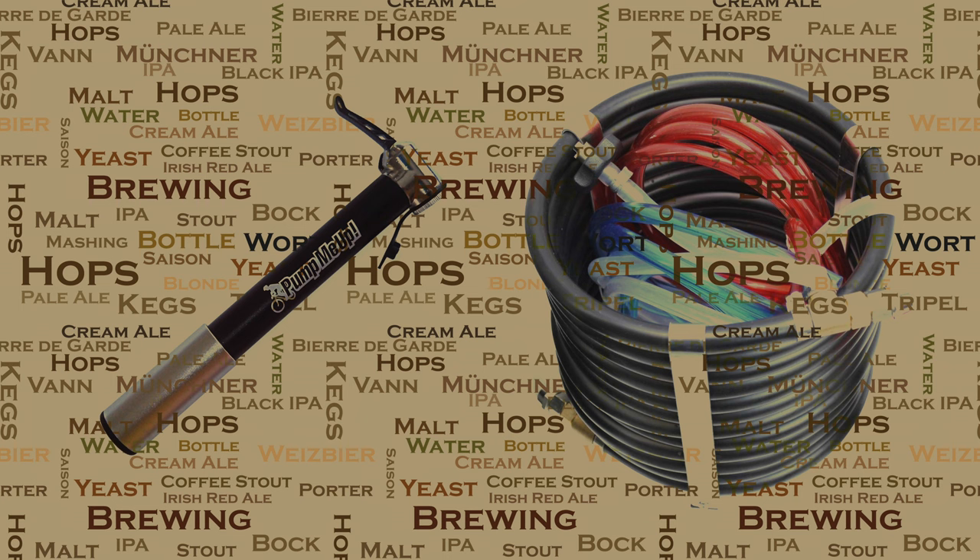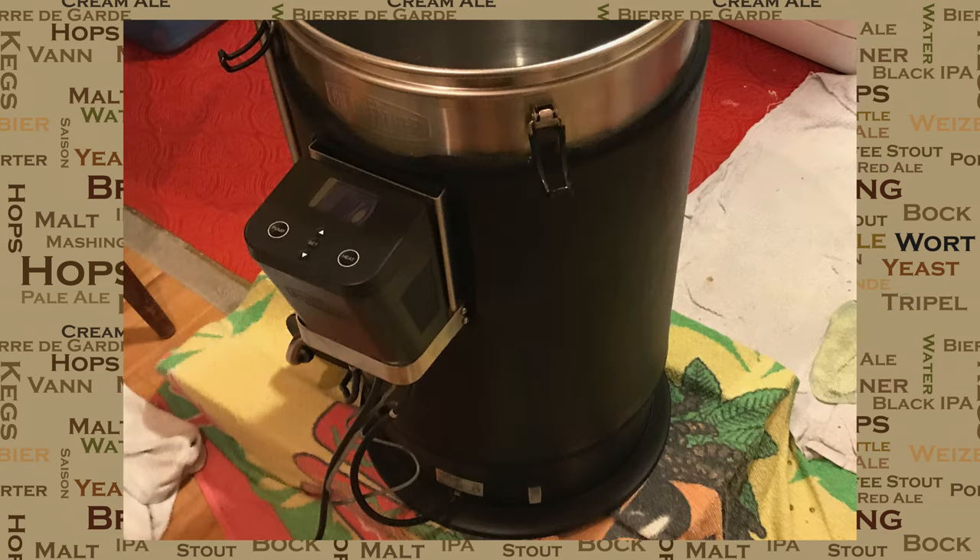There are other methods that work too. This whole process doesn't take particularly long, but the end results speak for themselves and you can brew your next beer with confidence that everything's nice and clean.